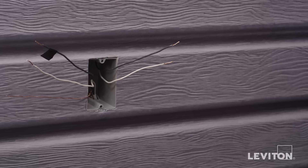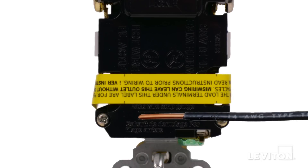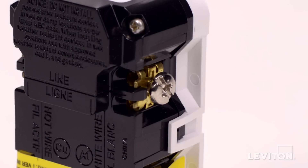Next, you need to be sure that the wires are prepared for installation. Start by making sure the wires are straight and stripped according to the strip gauge located on the back of the device. To wire, insert the bare wire fully under the terminal clamp. There are guide channels to help keep the wire in place.